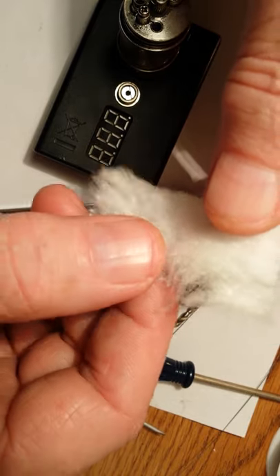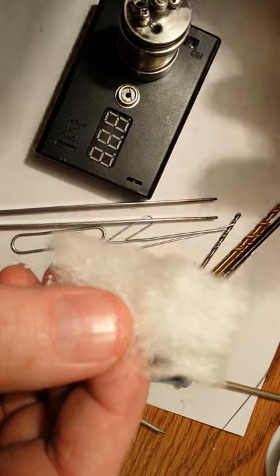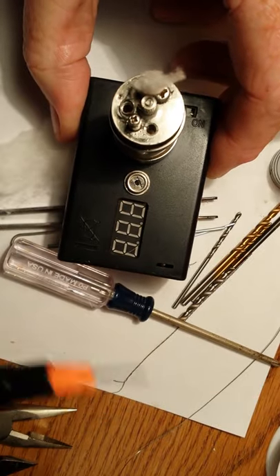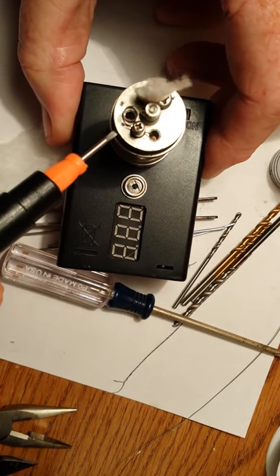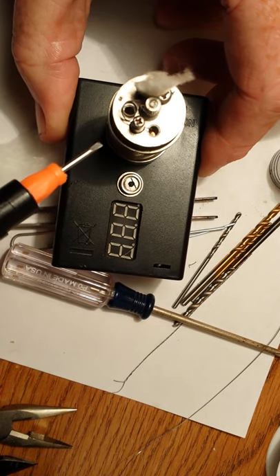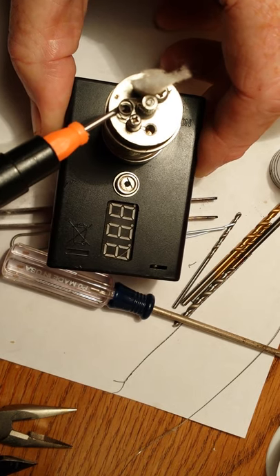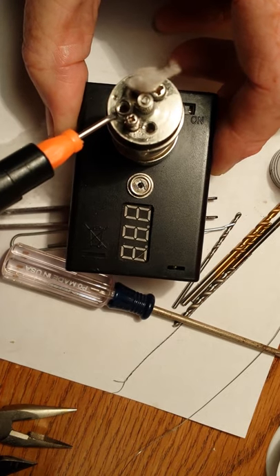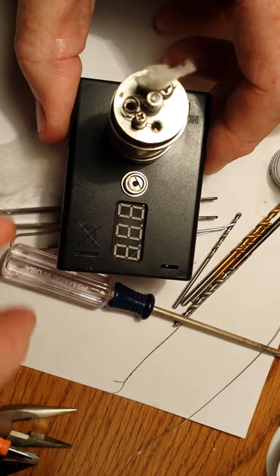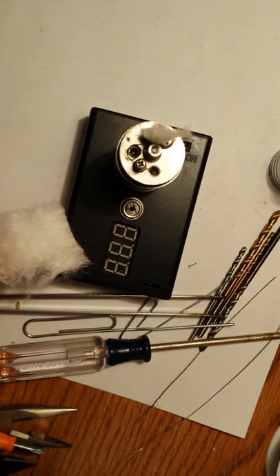And what that's from, nine times out of ten, is the cotton wick is too dense going through the wick hole. The cotton expands considerably when you put juice on it. So if the cotton wick is too dense where it goes through the wick hole, it will swell and it won't allow the juice flow to the coil, which will result in dry hits to semi-dry hits.